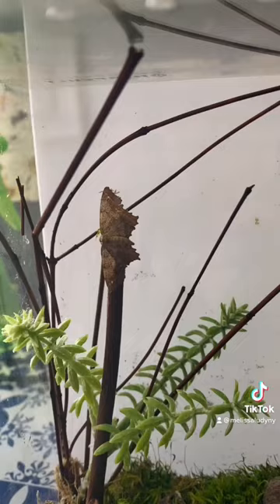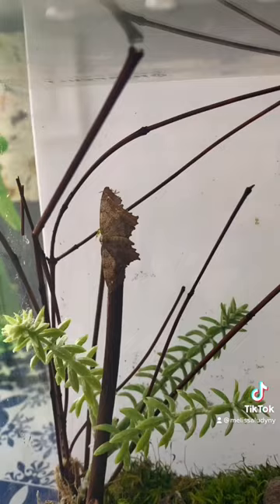Then one day, it just turned right into a moth. A moth that looks like bark. Talk about more plant mimicry. How cool.